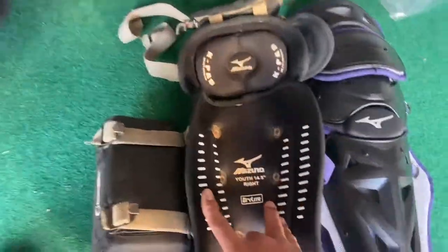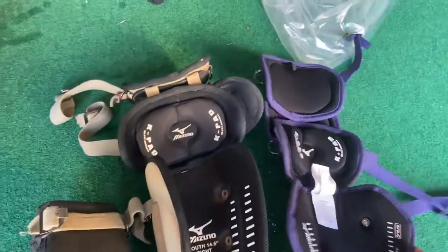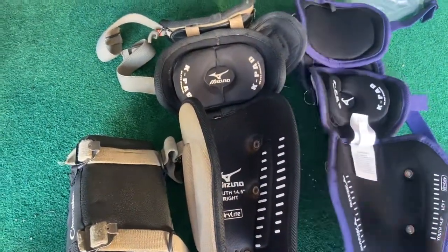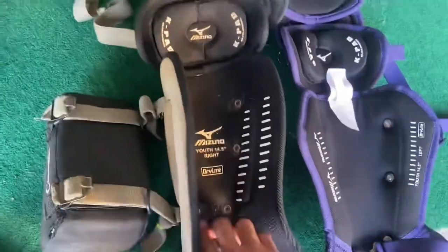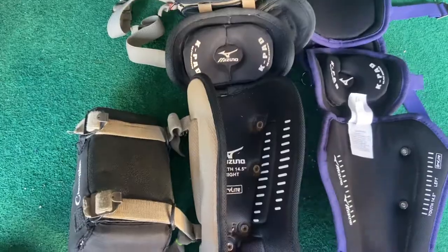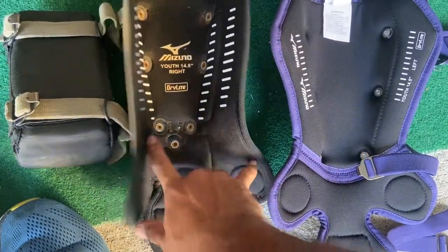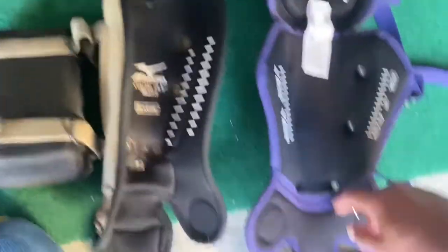They're both supposed to be 14 and a half inches. It still has the K-pad — I have the K-pad too. You can see a lot of difference overall. These are a little bit different — the rivets here are in a different place. I don't think that makes a big difference, but you can see a bunch of difference.